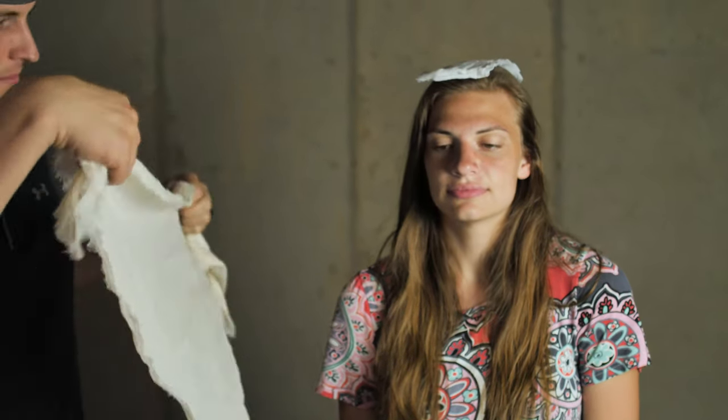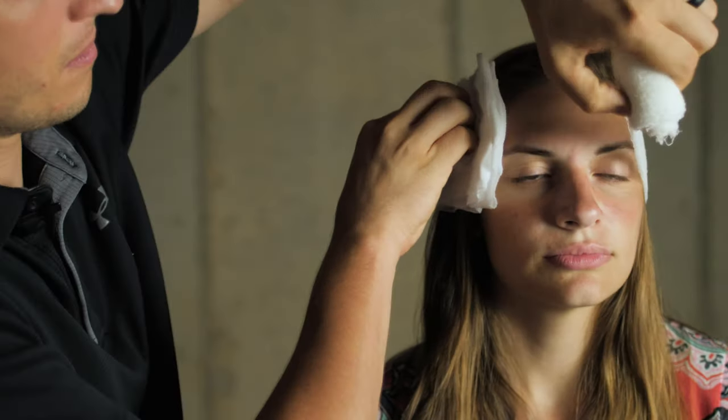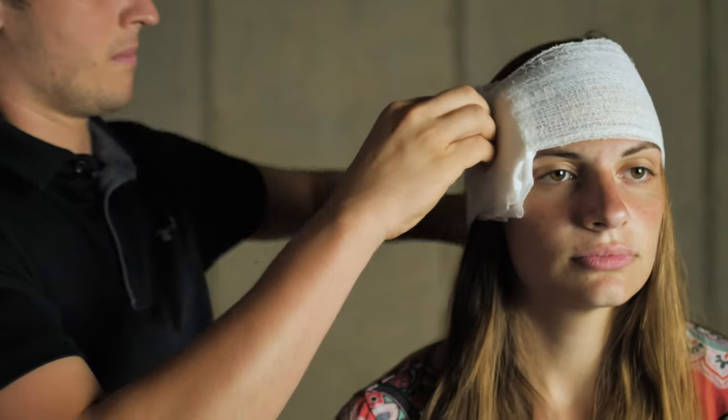For lacerations or bleeding on the scalp, the same principle applies as anywhere else: apply pressure to slow bleeding and help it clot. First, confirm there are no skull fractures. If it's an isolated laceration, apply direct pressure. Remember: a dressing goes directly on the wound, and a bandage holds that dressing in place. For wounds on the forehead or back of the head, simply wrap around with some gauze and secure it — fairly straightforward.